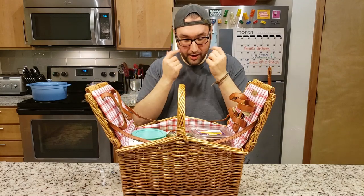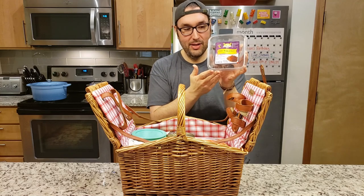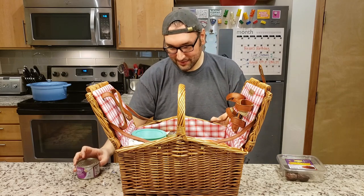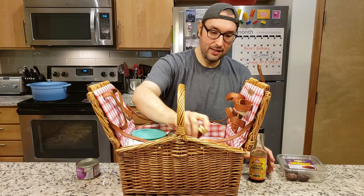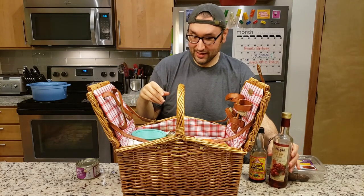Starting off, we have some fancy Medjool dates. We have whole water chestnuts. We have some liquid aminos. We have some red wine vinegar. Interesting choice.